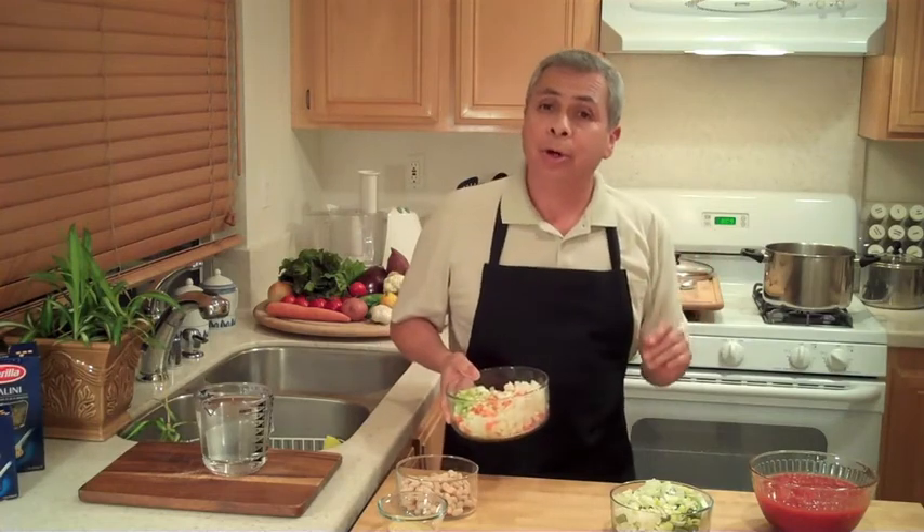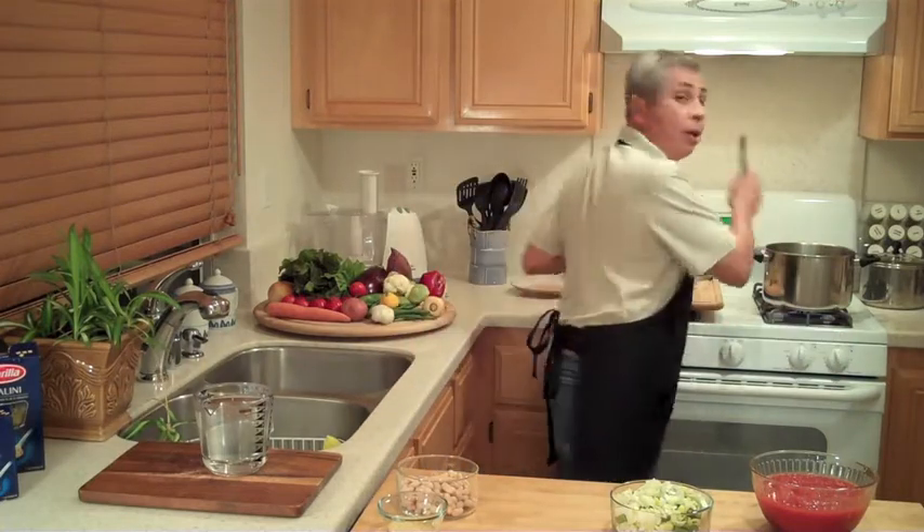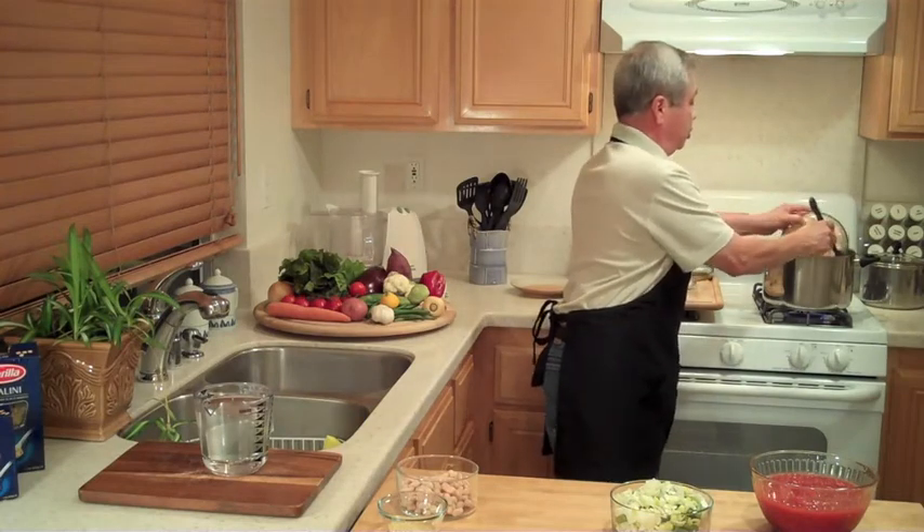In the pot already I have the garlic and my herbs. I'm using sage, marjoram and rosemary. They're in the olive oil and I can hear them now — they're browning up. And I'm going to add my veggies.